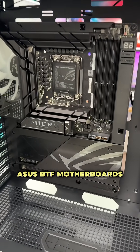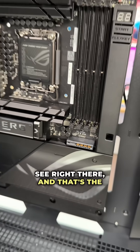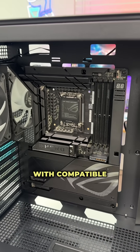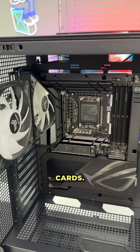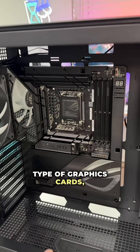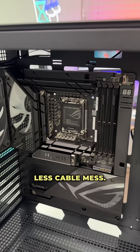Asus BTF motherboards also have the HPCE connector, which you can see right there, and that routes all of the power for your graphics card. This works with compatible Asus BTF graphics cards. You can use this motherboard without those graphics cards, but if you do use compatible BTF cards, that means even less cable mess.